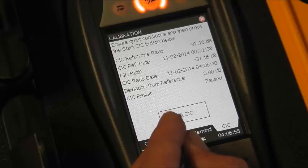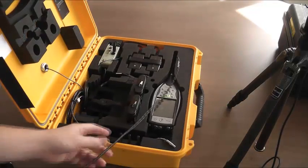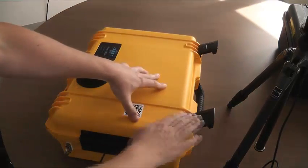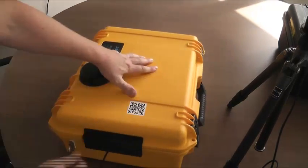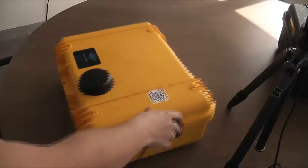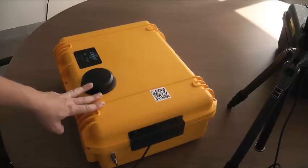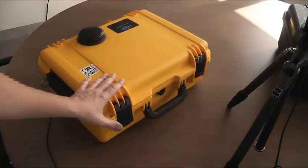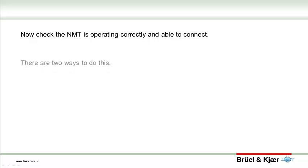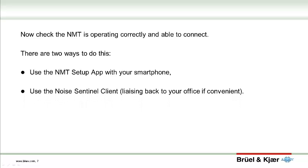To close the case, thread the cables neatly through the outlet on the left side. A padlock is included to lock the case, and you can use the steel point on the side of the case to run the security cable to further secure the box. You can then proceed to checking that the monitor is connected and sending data back to Noise Sentinel. There are two ways to do this, both outlined in your included documentation. Once you've confirmed this step, you're ready to go with your monitor.